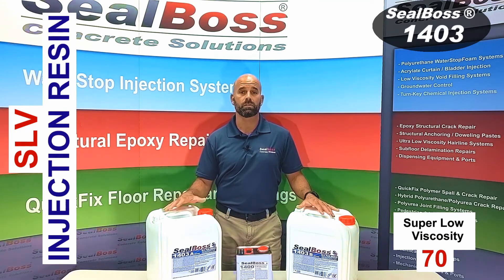If you folks have any other questions or want to learn more about 1403, feel free to stop in online and check us out at sealboss.com or give us a call. We're here to help you out. Thanks.